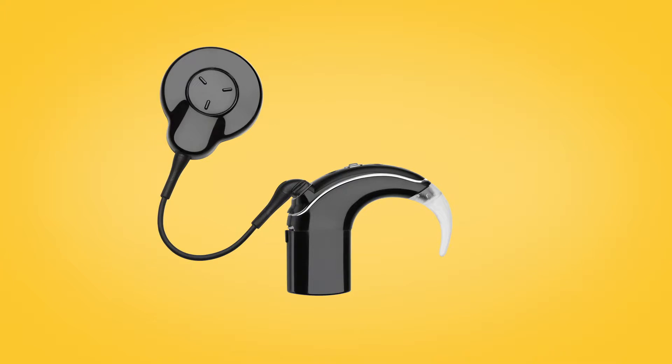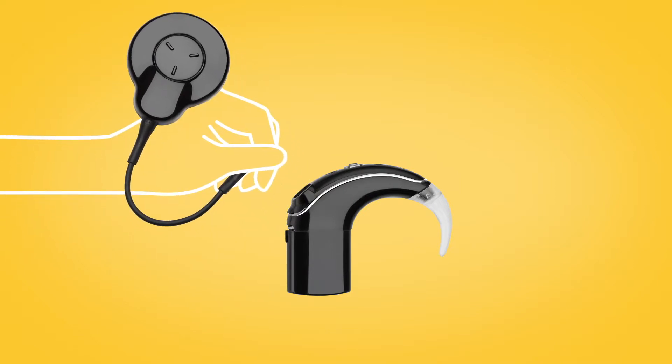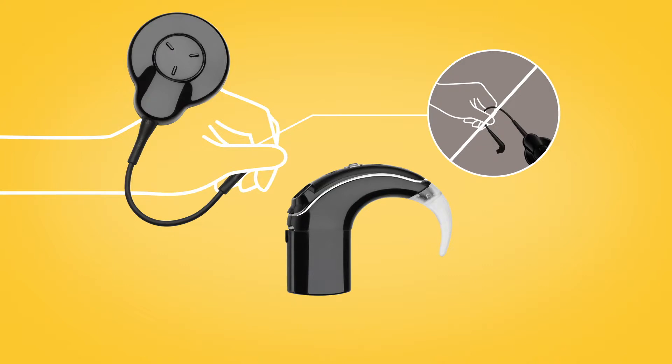To use Aqua Plus, first carefully unplug your usual coil from the sound processor by holding the coil cable grip and firmly pulling it straight out of the sound processor. Be careful not to pull on or twist the coil.